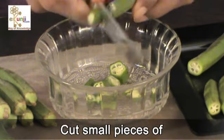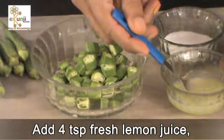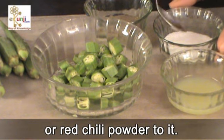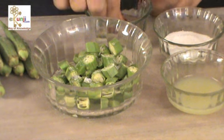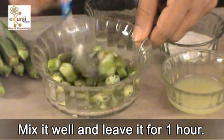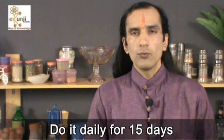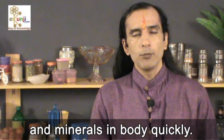Cut small pieces of 10 lady's finger in round shape. Add 4 teaspoon fresh lemon juice, one-fourth teaspoon salt and 1 pinch black pepper powder or red chilli powder to it. Mix it well and leave it for 1 hour. Eat this whole lady's finger pickle in one day with lunch and dinner. Do it daily for 15 days to 1 month regularly. It fulfills the requirement of vitamins and minerals in the body quickly.